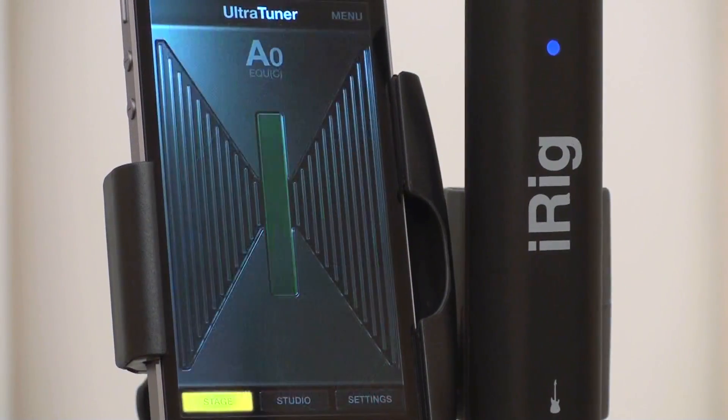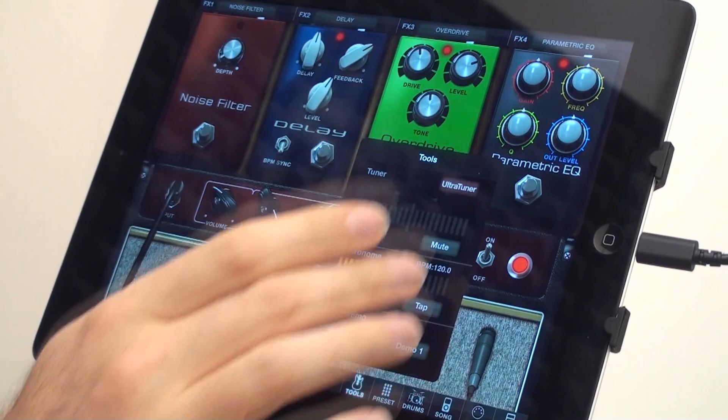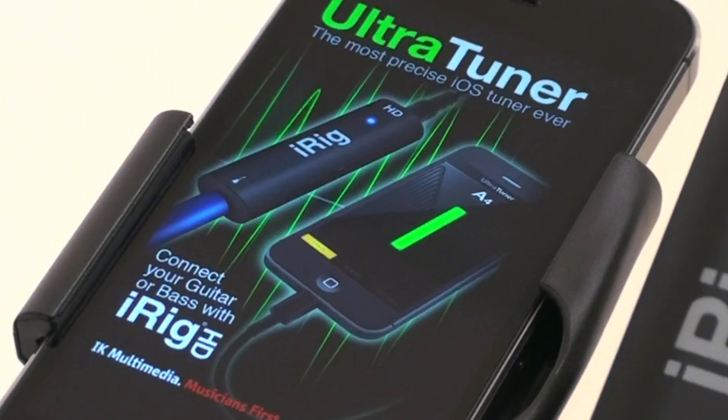Available as standalone or as in-app purchase for AmpliTube iPhone and iPad. UltraTuner — the most accurate iOS tuner ever.